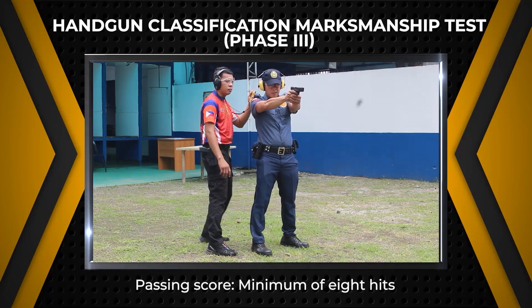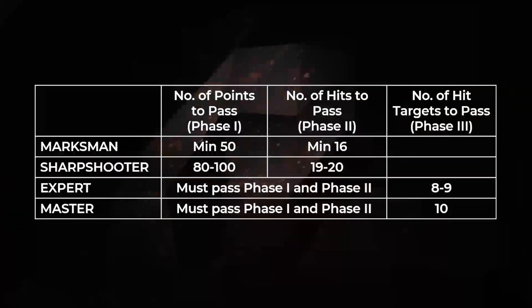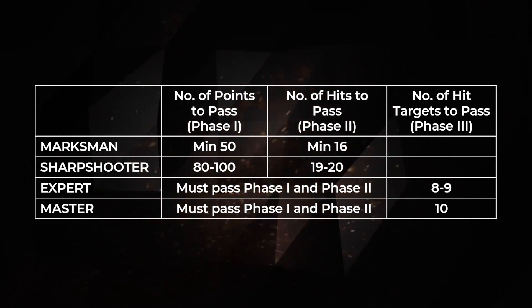The passing score for Phase 3 is a minimum of 8 total hits. A PNP personnel who scores a minimum of 50 points in Phase 1 and a minimum of 16 hits in Phase 2 shall be classified as marksman.